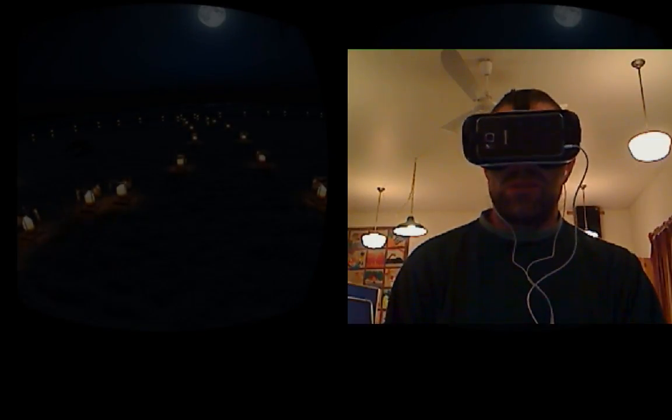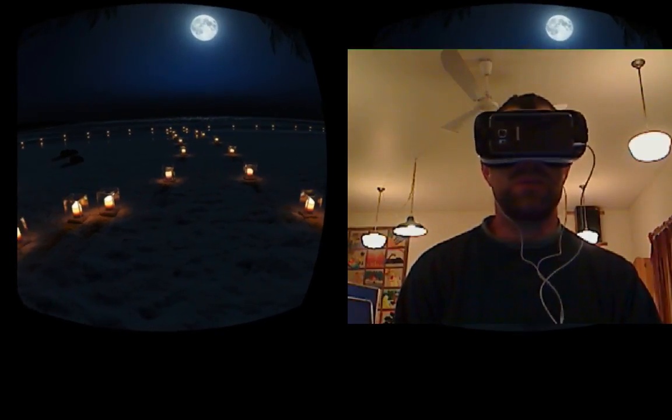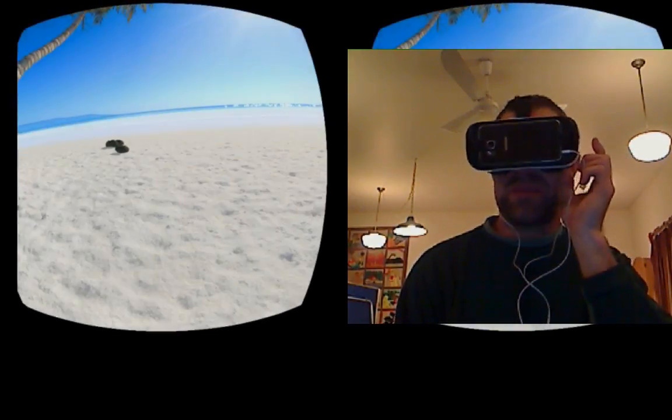Tapping through again gives us the tiki torches and candlelight — very cool, really like that — then the full moon, and back to daylight. So we've confirmed three distinct time-of-day options, which is fantastic.